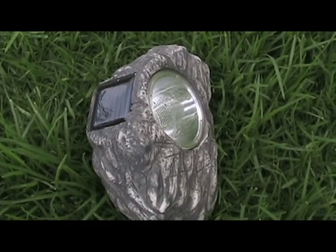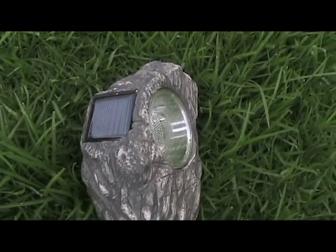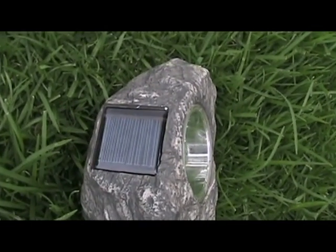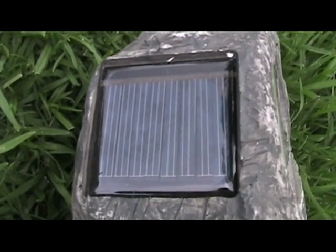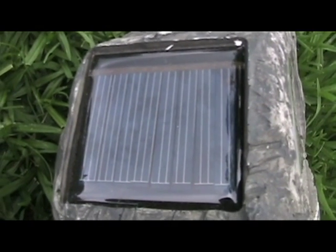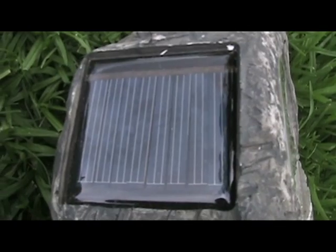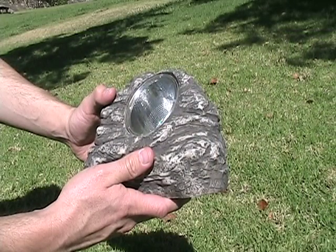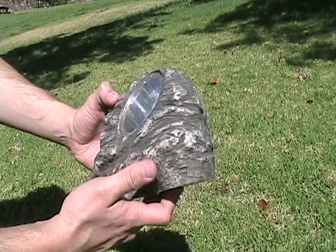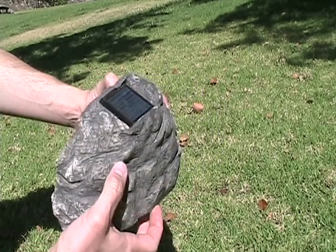They come equipped with integrated solar panels that are durable in all weather conditions. The LED bulbs never burn out and the rechargeable nickel cadmium AA battery comes installed — they are ready to go right out of the box. They are water and corrosion resistant as well as being completely safe to use around pets and children.